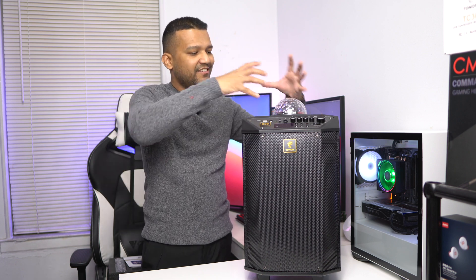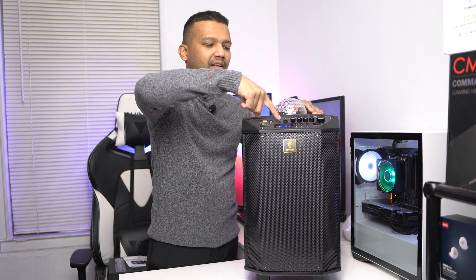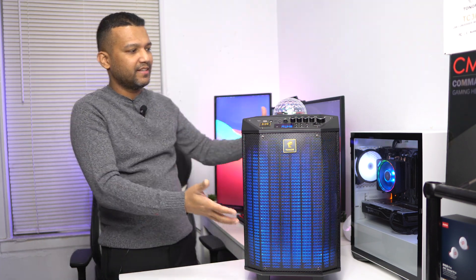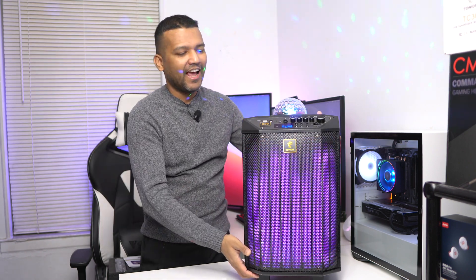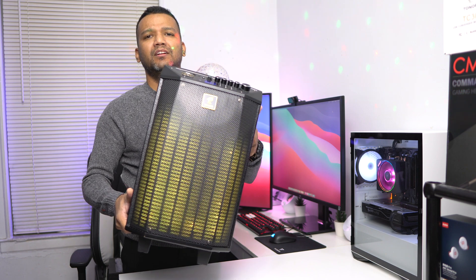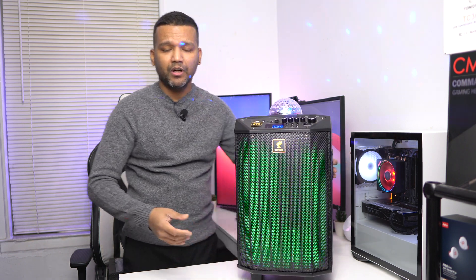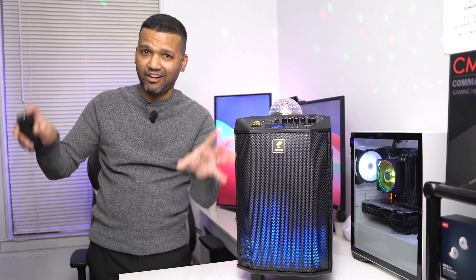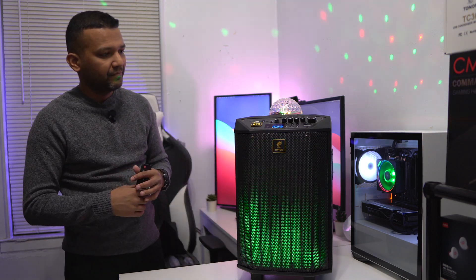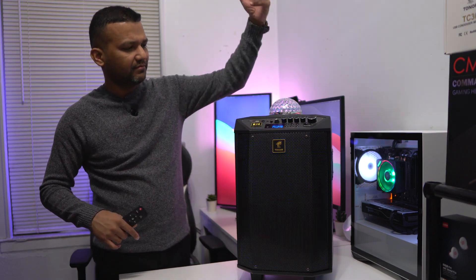Up here you have a nice disco light. You can turn it on by powering on the machine and then pressing the LED control button. As you can see, the disco light is on — ready for a party! You can also see the LED lighting up behind the mesh grille in front of the speaker — really nice, especially in a dark room. And if you're not into the disco light, you can easily turn it off.